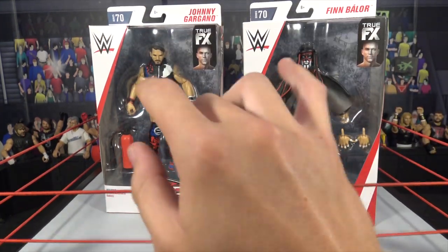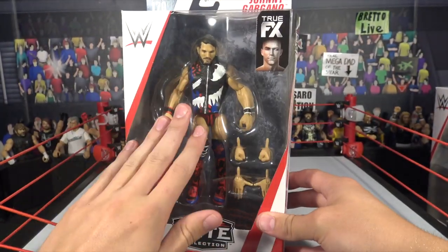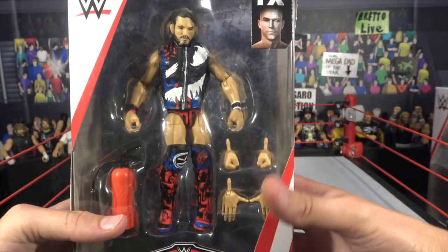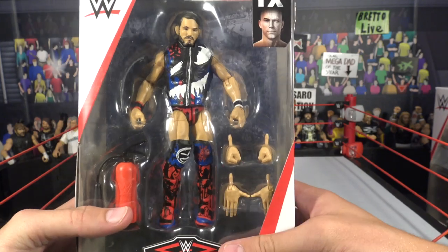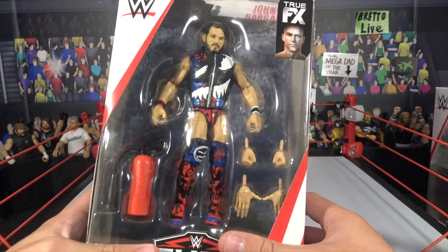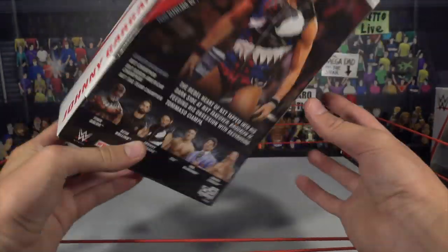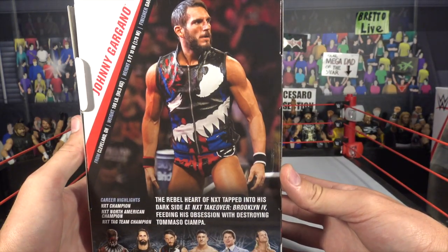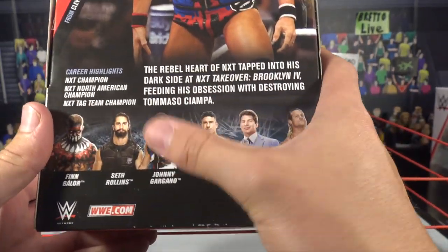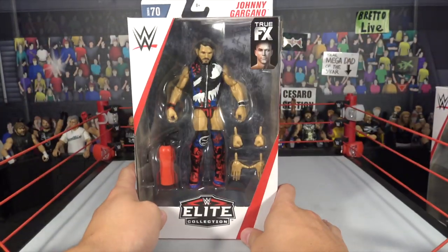The first video covers Gargano and Finn Balor. Starting off with Johnny Gargano, based off of his feuds with Tommaso Ciampa. We previously took a look at Elite 69 Tommaso Ciampa, which goes with this attire of Johnny Gargano. It looks amazing — based off of Venom from Marvel. It comes with a fire extinguisher and a bunch of different interchangeable hands. The other figures in the series are Finn Balor, Seth Rollins, Johnny Gargano, EC3, Mr. McMahon, and Dolph Ziggler.